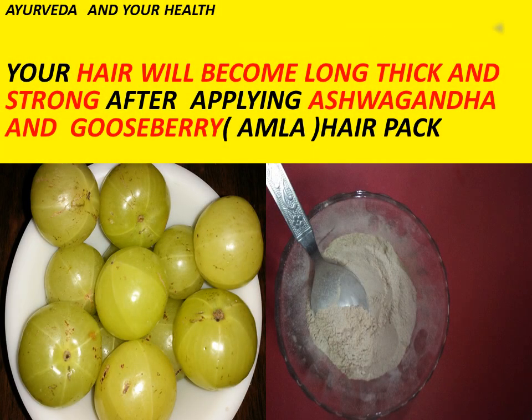Friends, welcome to my channel Ayurveda and your health. Today in this video I am going to tell you something about your hair. Your hair will become long, thick and strong after applying Ashwagandha and Indian gooseberry hair pack.